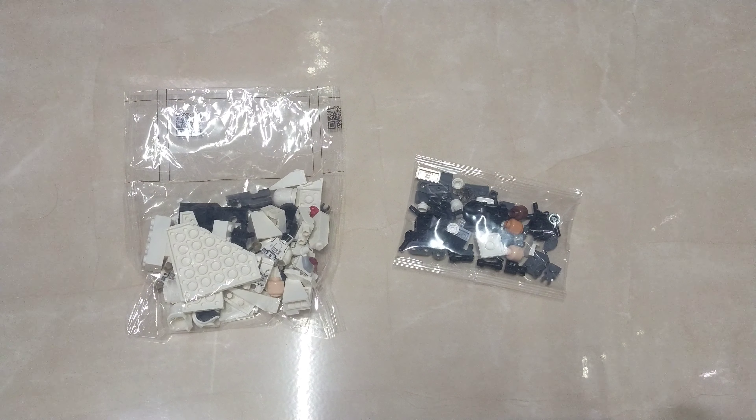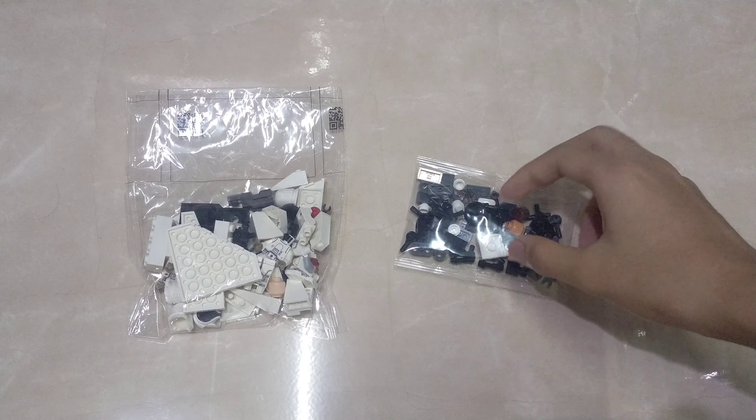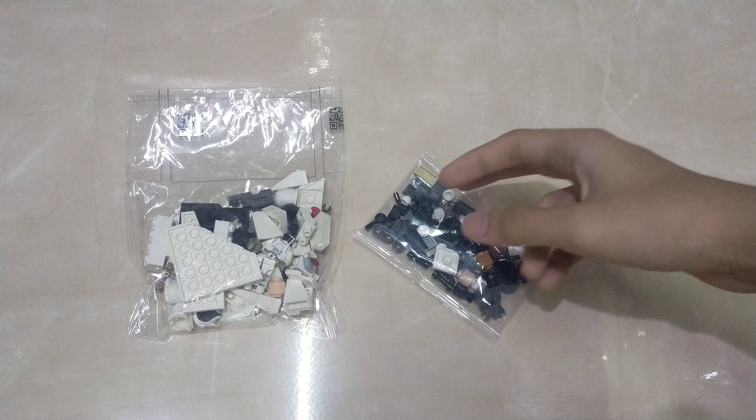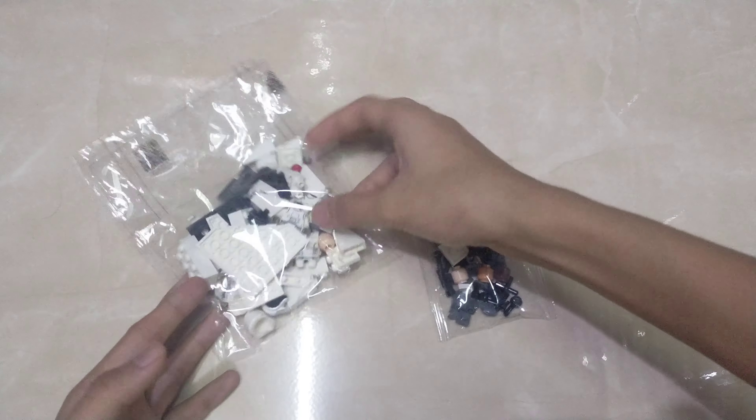And those are the parts. There's only two bags and there's no visor bags, since Snow Troopers don't use any visors. So yeah, it doesn't have any visors.